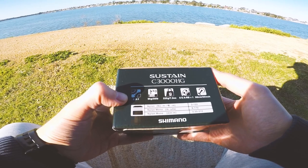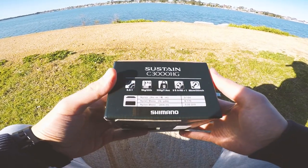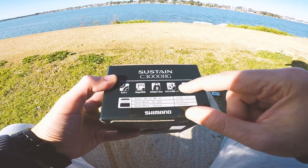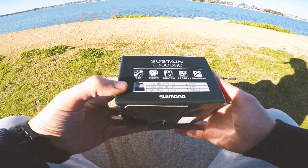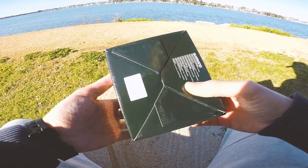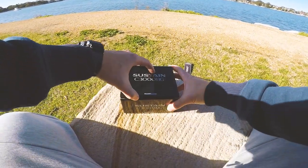The tech specs on the side of the box: your gear ratio is 6.0:1, your drag is 9 kilo or 20 pounds, the weight of the reel is 225 grams, how many ball bearings within the reel, your retrieve rate down the bottom, and how much braid or mono you can fit on the reel. That's pretty much it as far as the box goes.